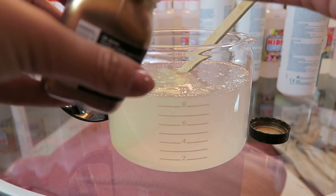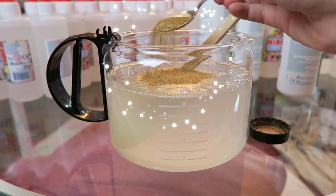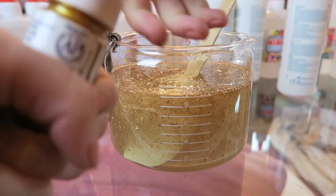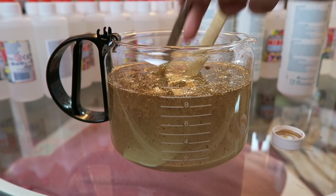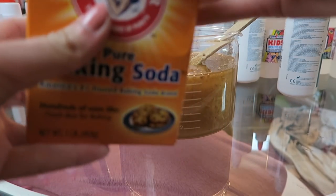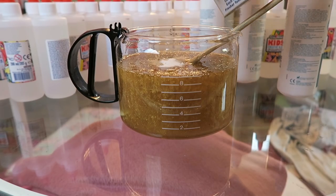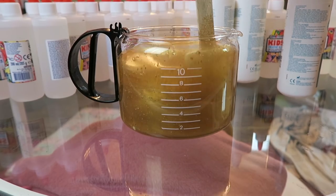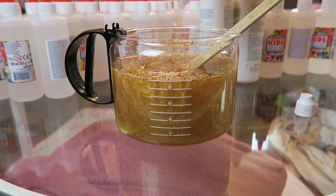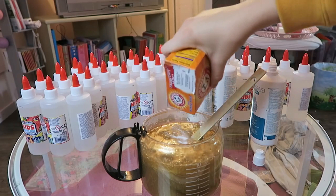Add water to make a stretchy slime. Gold powder. Stir it. Golden paint. Baking soda. Stir again. Contact lens solution. More baking soda.